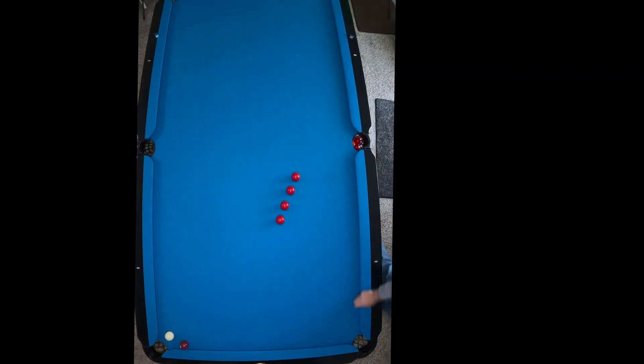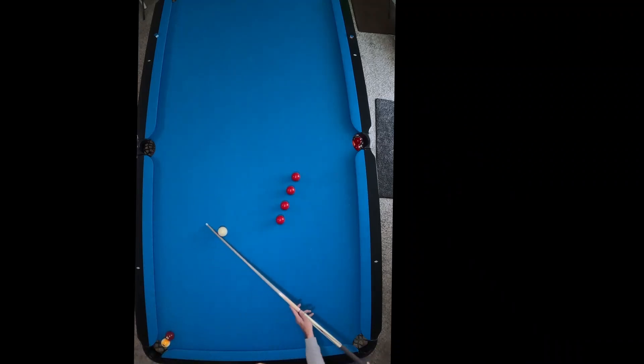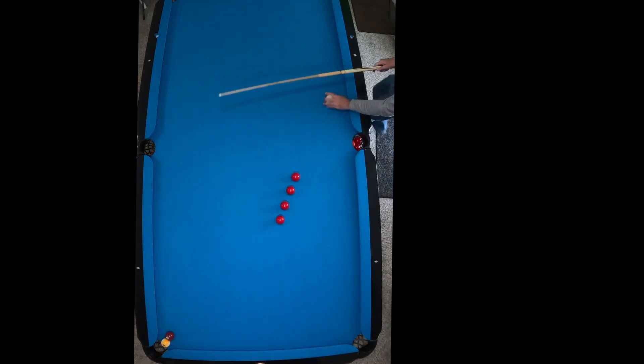I've only used about a lag speed of four to five — not hitting it too hard. I'm just using my inside English, hitting the face of the ball, and I'm only at about a 45-degree angle.